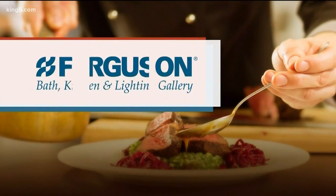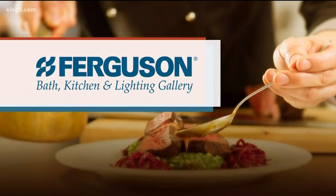This New Day cooking segment is brought to you by Ferguson Bath Kitchen and Lighting Gallery, powered by Electrolux.